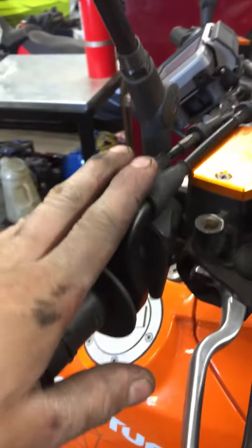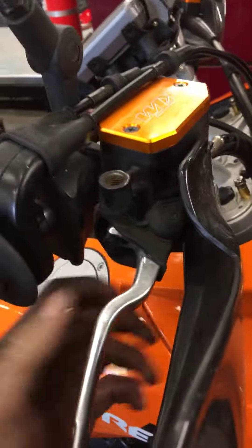Started up top here. Went ahead and lubed your throttle cables, brake pivot, and clutch pivot on this side. All the operation feels good. Everything's nice and tight. Free play is right where it should be. Up top everything looks good.